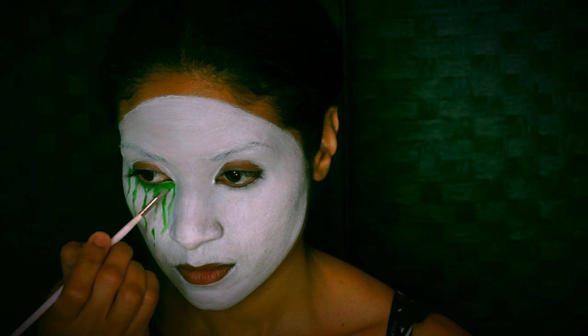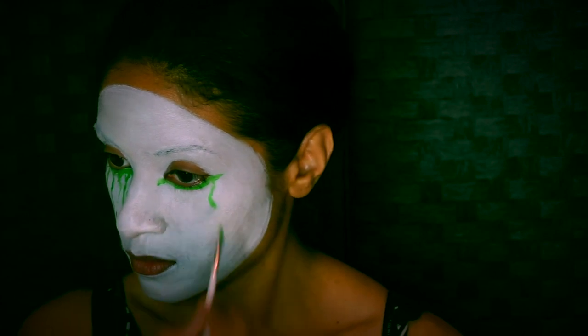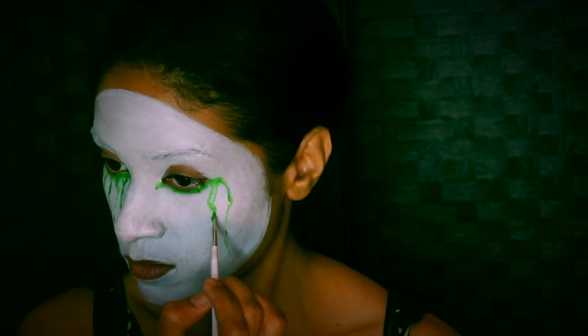Extend about a half an inch past your own eye shape — this is going to elongate the eye. Then you want to use a very thin, flimsy brush to create those drips. The drips look more realistic when you use a flimsy brush and a very light touch. You might also want to skip some space between drips to make it look like it's coming right off of your mask. Do that to the other side as well — here you can see more of the technique for those drips.